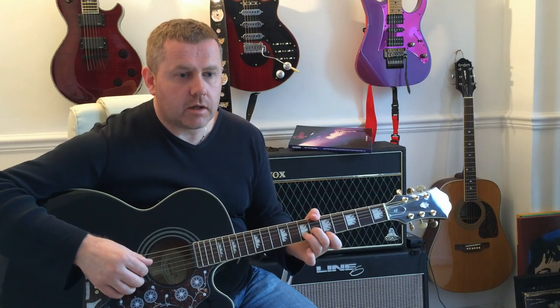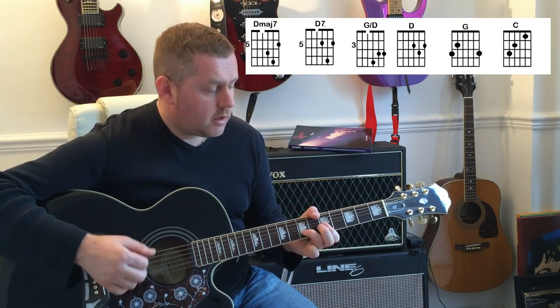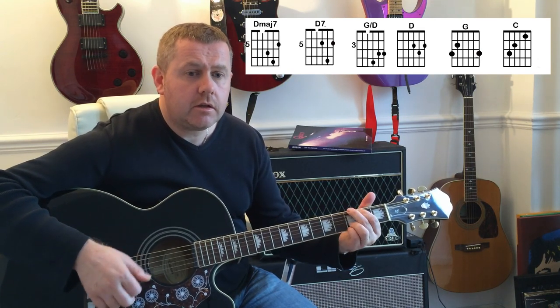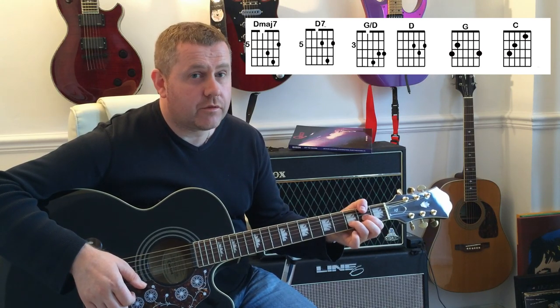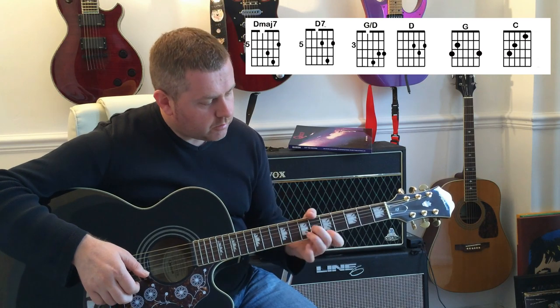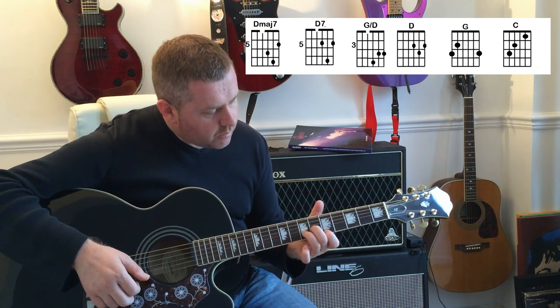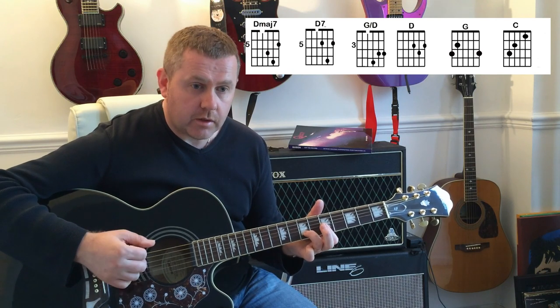Sticking on with that, the first verse starts. I can't sing it as high as Freddie Mercury, but I'll give it a go. 'When I was young, it came to me, I could see near the sun breaking.' That's the first line of the first verse, starting on that D major 7. We move the 6th fret of the G string down to the 5th — play it twice.